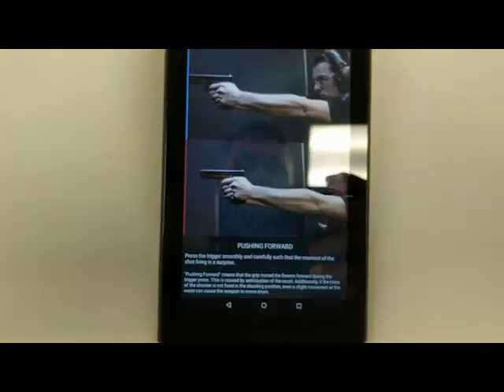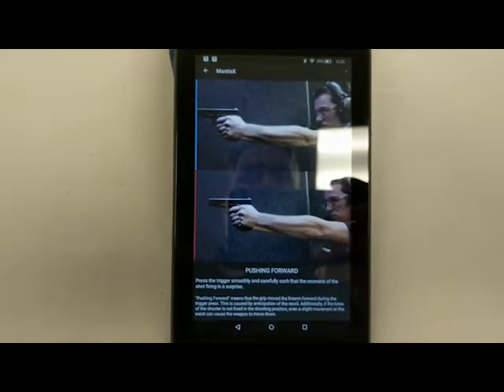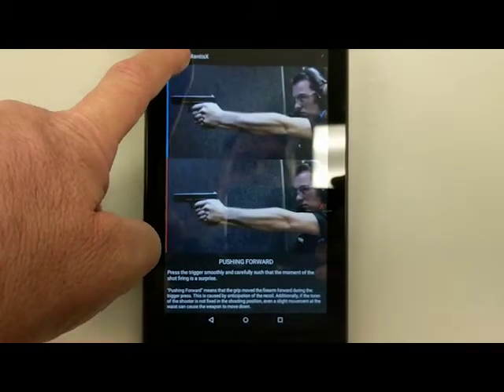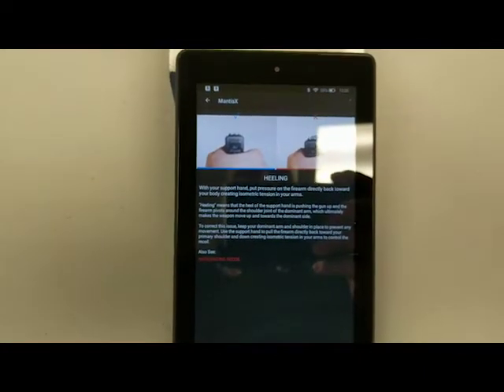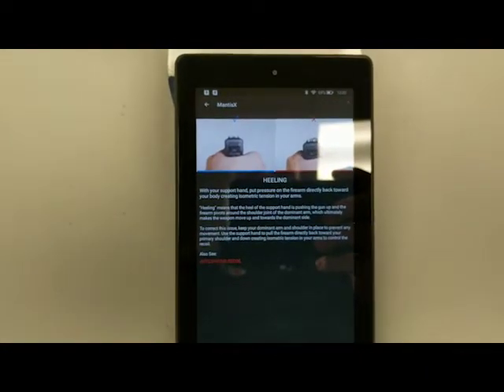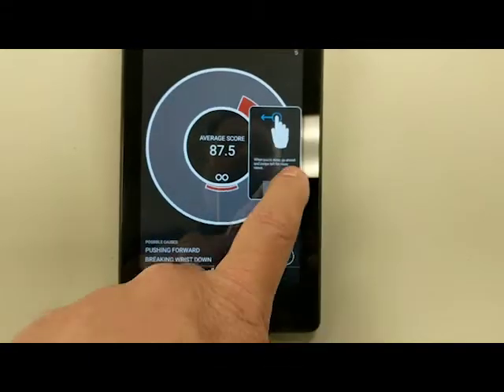If you don't have a Picatinny rail, there are adapters you can get, or floor plates for lots of popular magazines that go in pistols. You can exchange the floor plate, and the floor plate from Mantis X has a Picatinny rail attached to it, so you can still use the device.